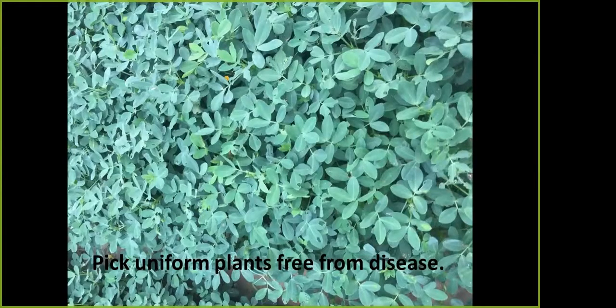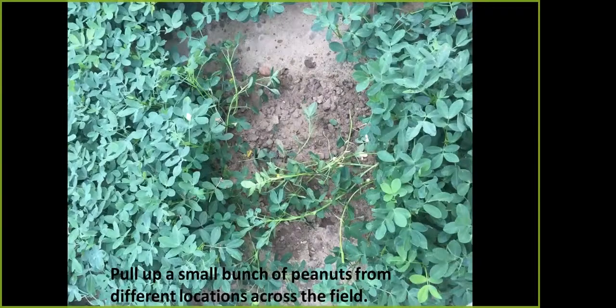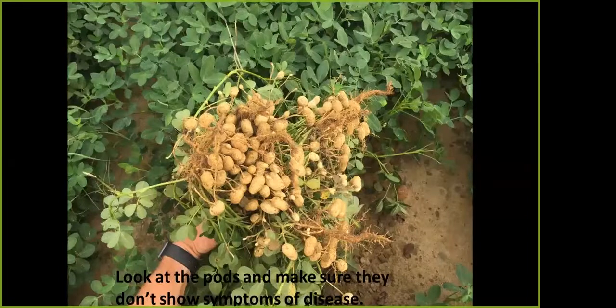In those spots, try to select an area that's uniform with plants free from disease, because disease would deter your sample — you won't get an accurate reading from diseased plants. Just pull up a small bunch of peanuts from these different locations and examine those pods, because even though disease may not show on top, you could have pod rot or underground white mold underneath. Make sure those pods are good and healthy for an accurate sample reading.